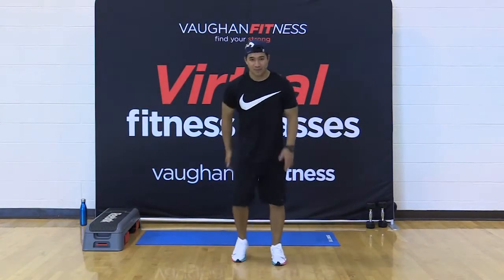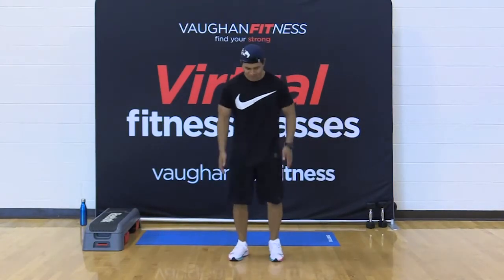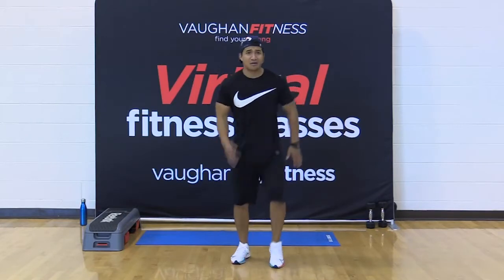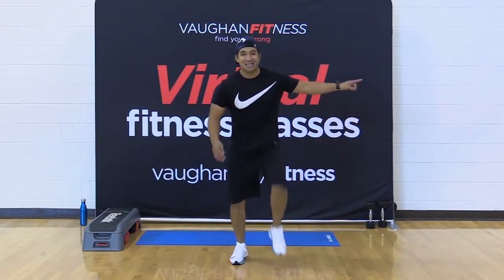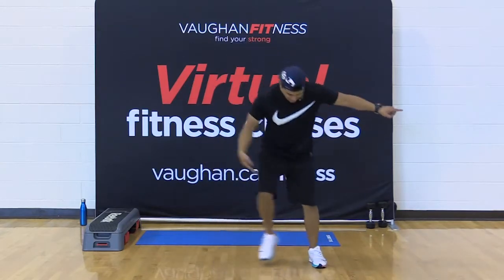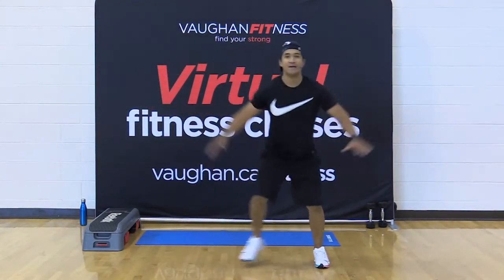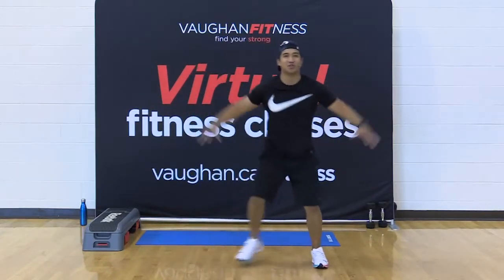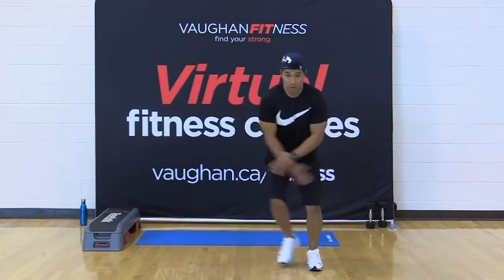Get those knees up. Remember, this is your class. If you need a break, just press pause, take a break, and join in — but try your best to keep up with the pace. Step touch to the right. Get those arms going, nice and easy. Get the blood pull right through the deltoids and the shoulders. Keep your chest up nice and proud.